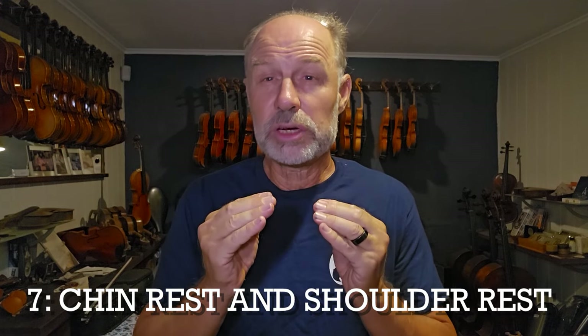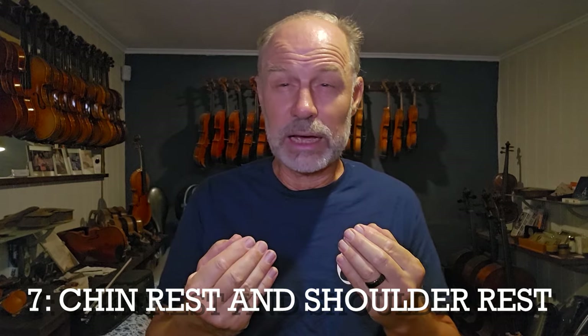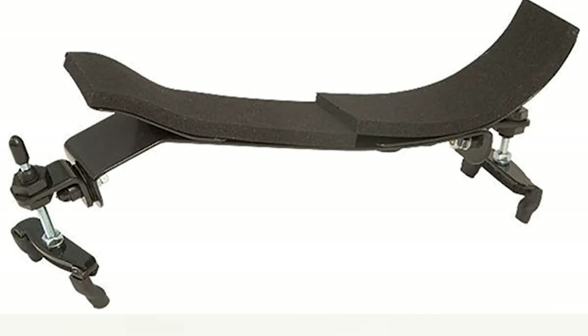Number seven is your chin rest and shoulder rest setup. Make sure that the instrument sits really comfortably on the shoulder. There are shoulder rests like the Bon Musica shoulder rest, which actually wraps partially around your shoulder and does a lot of the work of holding the instrument for you. There are also chin rests that have a really nice grip underneath, just to make life easier. Make sure you have a really good chin rest and shoulder rest setup.